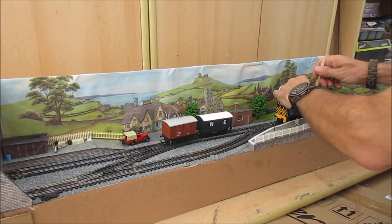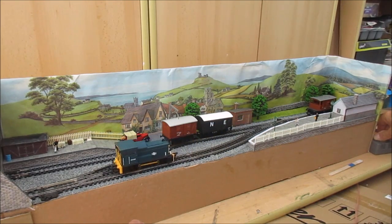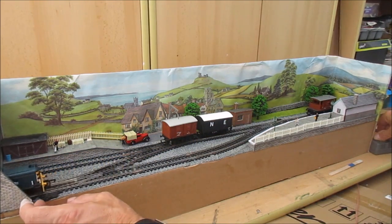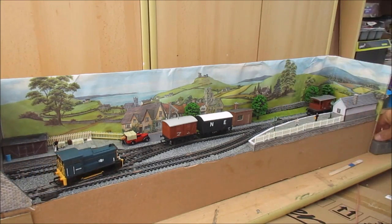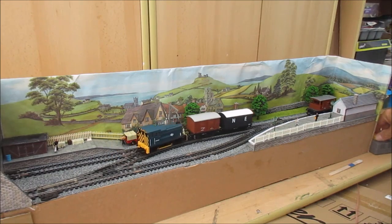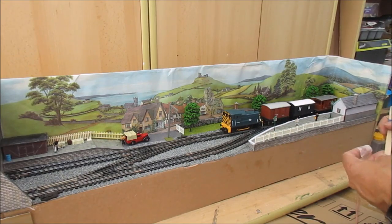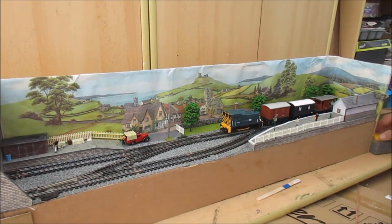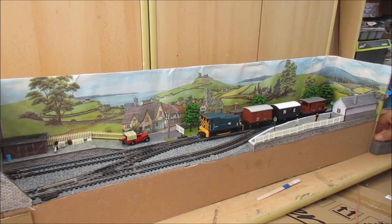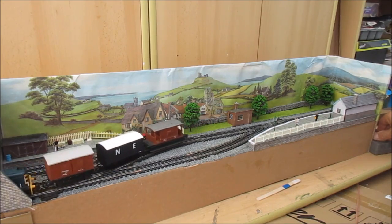But you get the point that even with just one siding — and I built these layouts with very complicated multi-sidings to make shunting fun — actually you don't need more than one siding. Just a siding and a run-around loop and a head shunt. The important thing is this head shunt is long enough to take a loco and a wagon. If your head shunt is only long enough for the loco, you're very restricted in what you can do. So there we go, I've done that successfully.